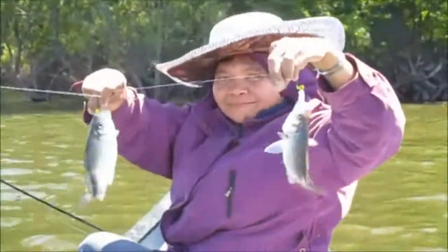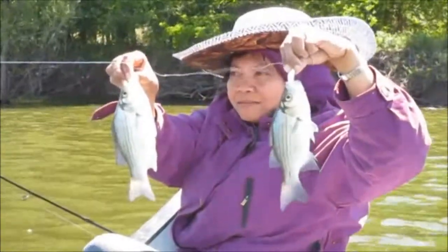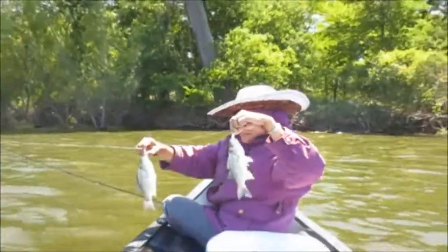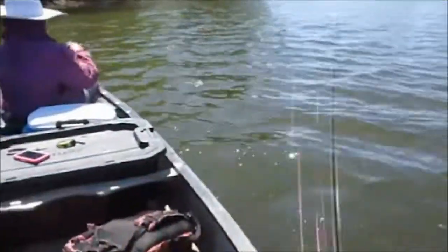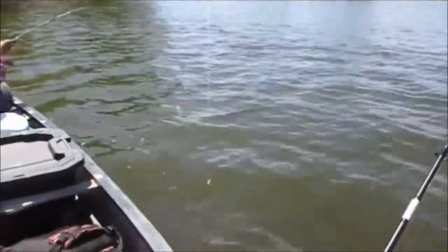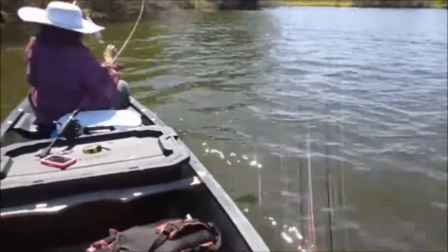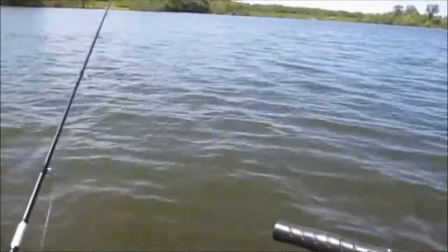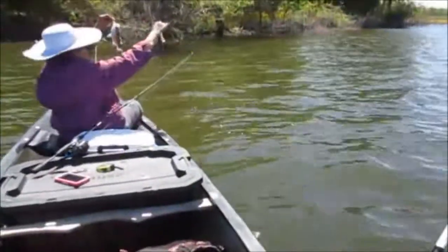Wilma with our first tandem rig double of the day — double white bass — using one curly tail and one Bobby Garland. Wilma got another tandem double, guys. We've caught 50 fish already before John even gets here. He's still about an hour away. He ain't going to get here till three.